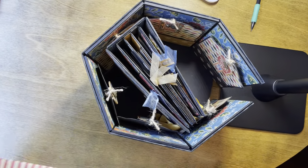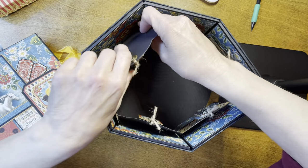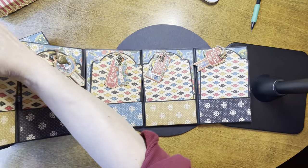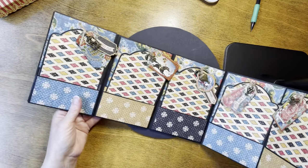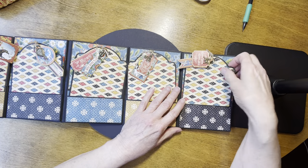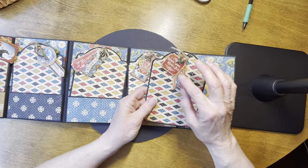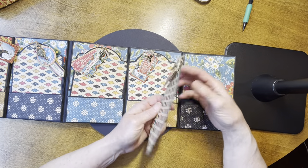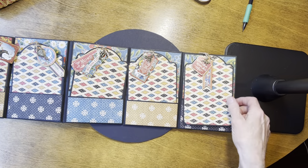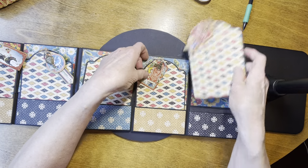The top comes off and inside there's a book. The tent itself folds out flat. Each panel's construction is the same — the colors are slightly different but the construction is all the same. Each panel has a pocket, and in the pocket is a tag. On each tag there's a charm and a couple of little ephemera pieces — a chipboard piece tied with some burlap twine. All the tags are covered the same, but the charms and ephemera are different on each one.